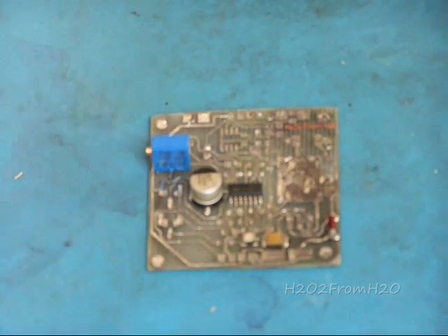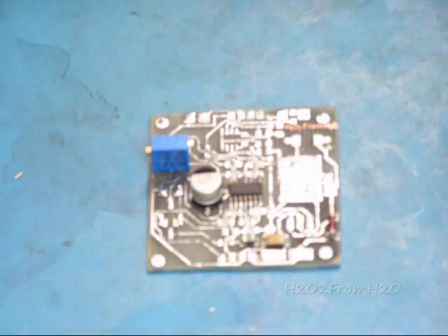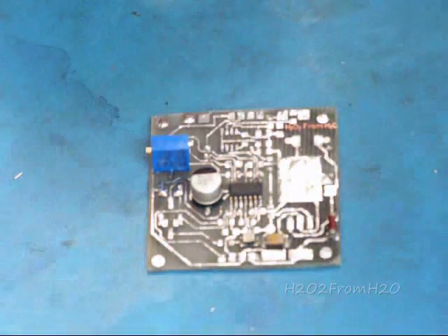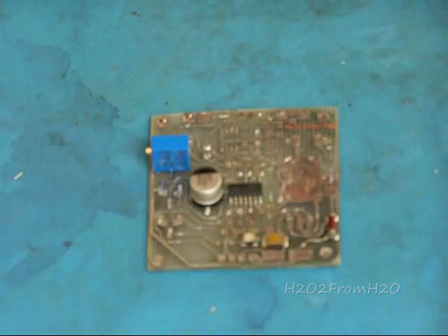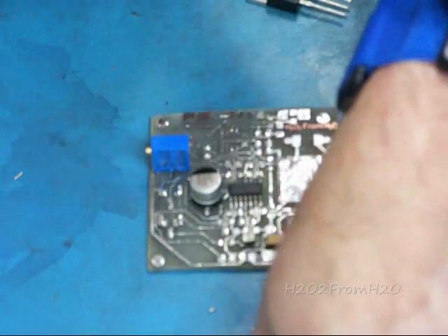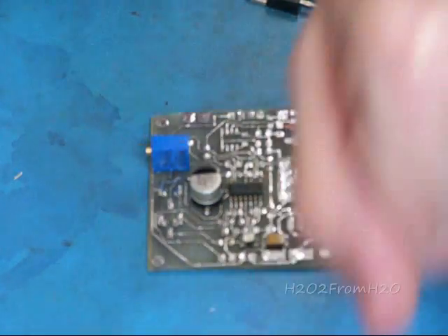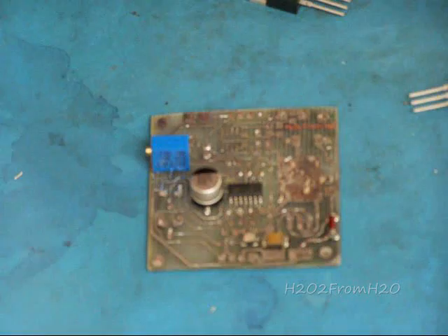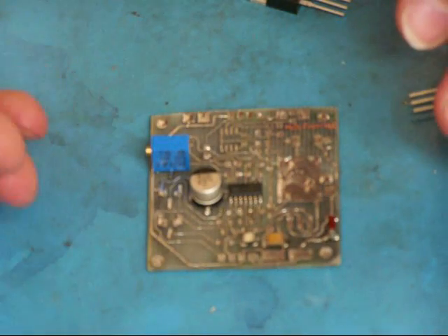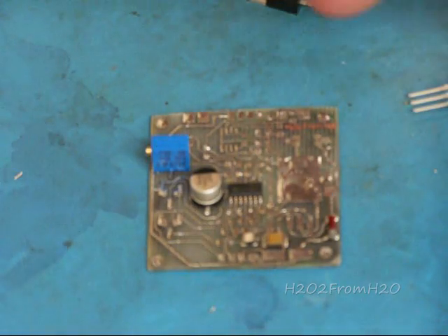Let's cover U2, the regulator. Whenever you're handling chips — static-sensitive devices, regulators — you need to have your electrostatic protection on. I have an electrostatic wrist strap with a cord, and this is an electrostatic mat. A substitution could be a piece of tin foil that's grounded, and then you connect yourself to that tin foil with a wire and slip it underneath your watch band or something.